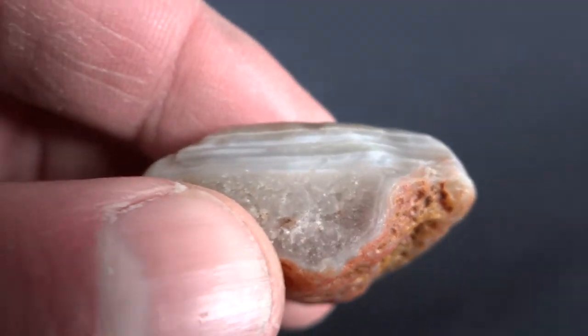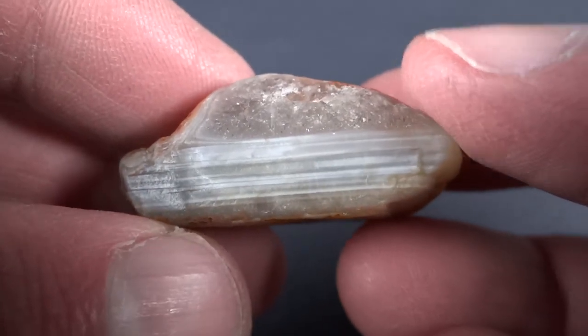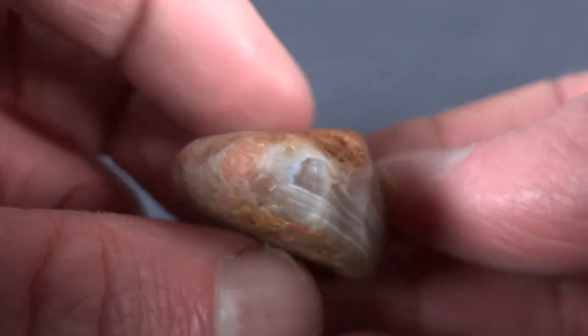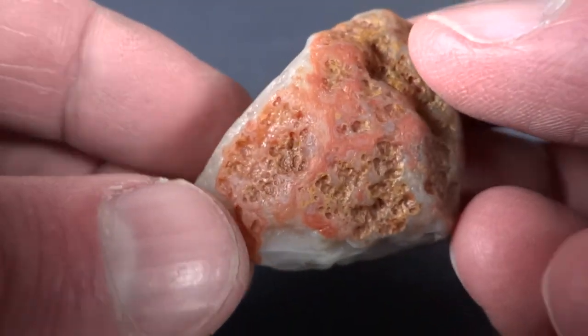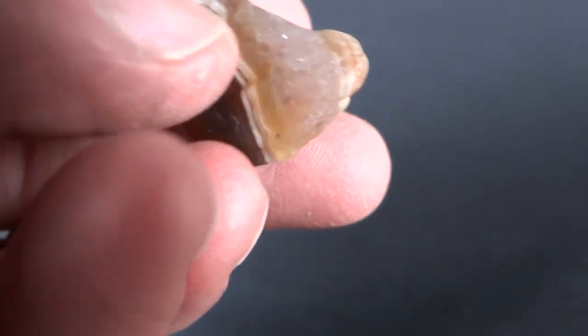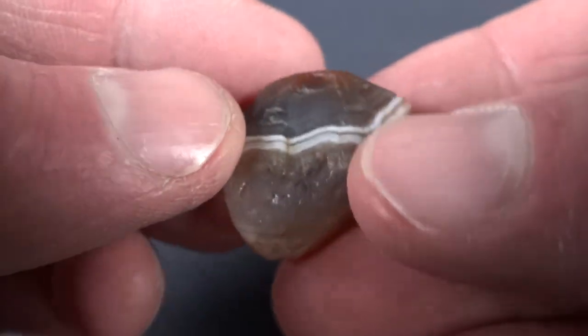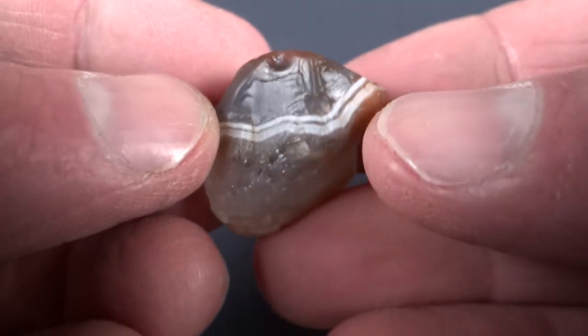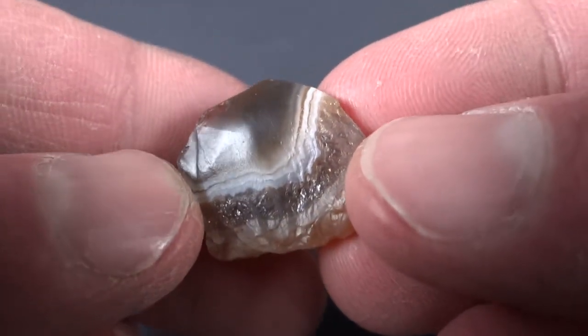Here's a water level agate — or water line. Some people call them water level, some people call them water line. I don't really have a preference, I never know which one to call them. Another little guy, really good contrast in it. That's a great looking rock — yeah, they're all great looking rocks.